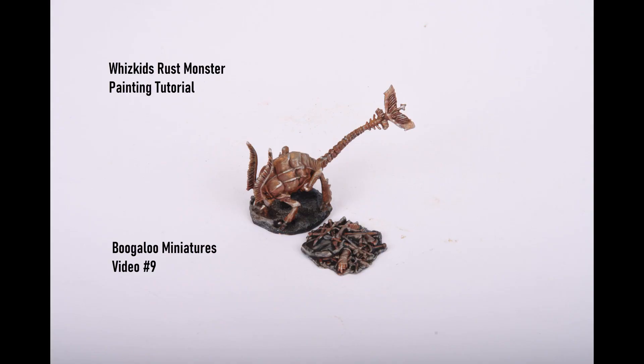Hello and welcome to this week's painting tutorial. Today I'm going to be painting the WizKids Rust Monster. Rust techniques are something I know I've struggled to get right and they take quite a bit of trial and error, so hopefully this video may be of some help.